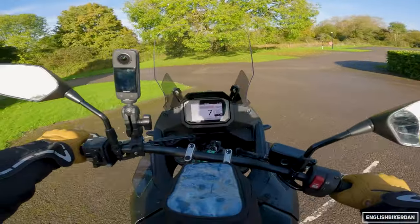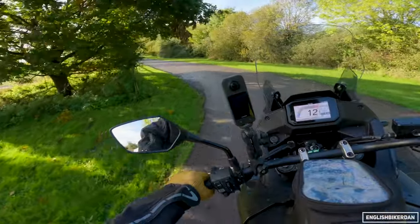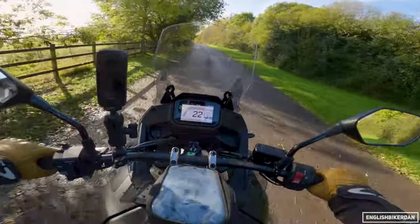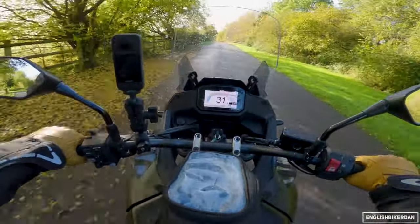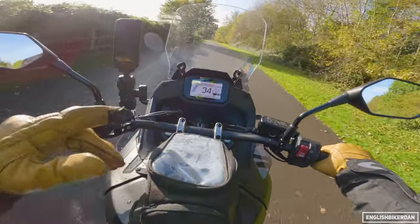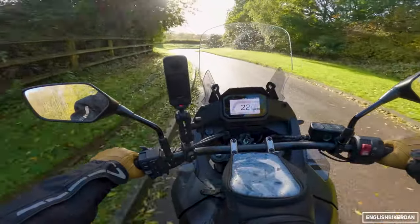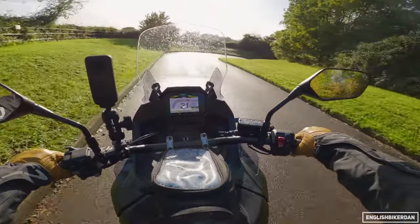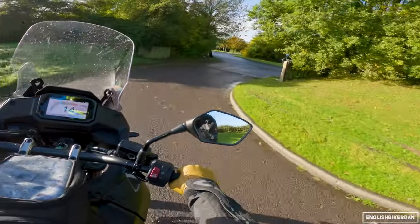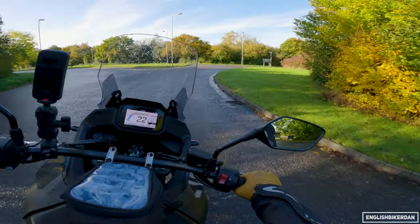This bike is rather tall. Seat height is 850mm and I'm 5'8 with a 30-inch inseam. So it's not too bad in most situations, but there is the odd occasion where I come to a stop and there's a bit of a camber, or if the road surface is typically English, it can be a bit tall. But because it's actually quite lightweight at 208 kilograms wet, it's not so bad.